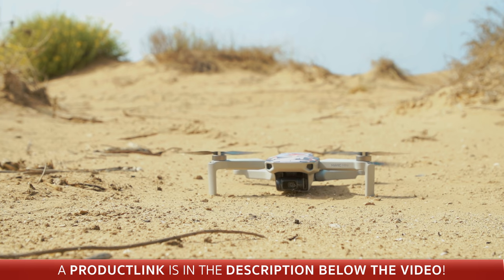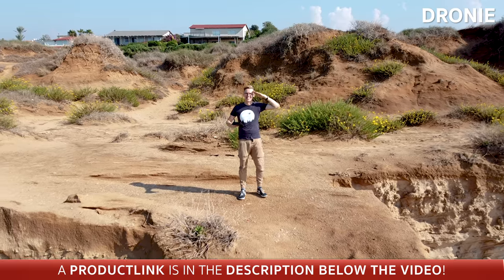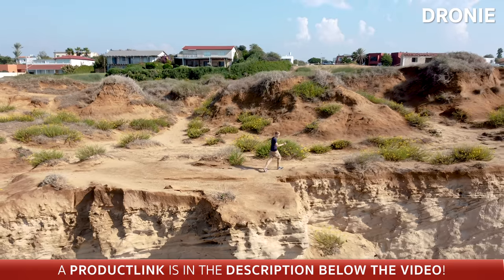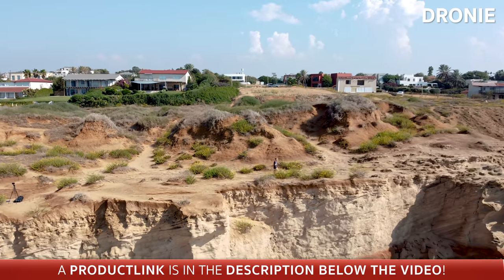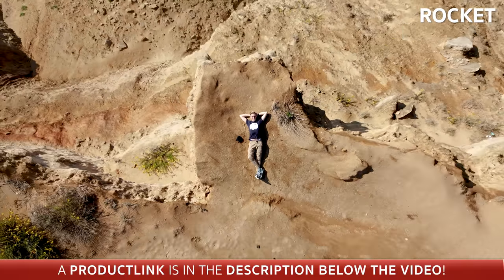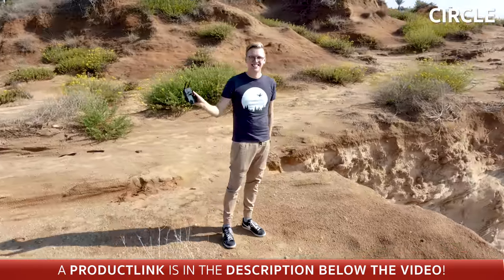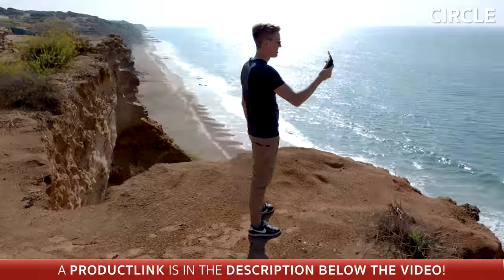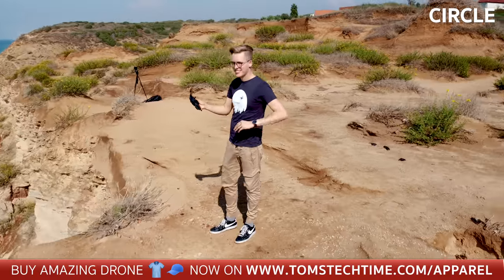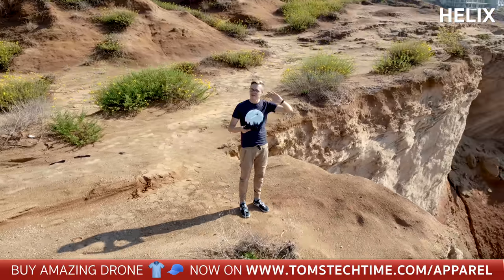The Mavic Mini is equipped with four flight modes that will automatically create cinematic looking shots. The first one is named Droney. Then there is Rocket. And of course, Circle mode. Helix is probably my favorite mode.